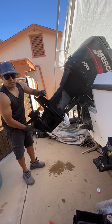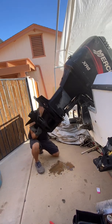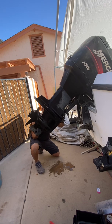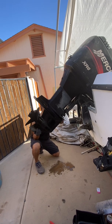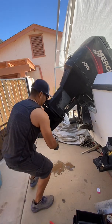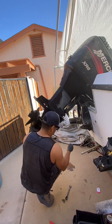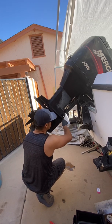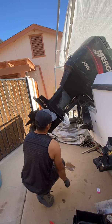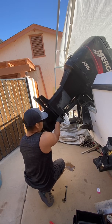As you get to the part where you're removing the last two, try to hold it — you don't want this to fall to the ground.